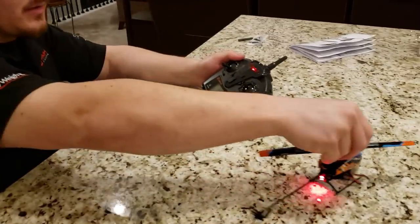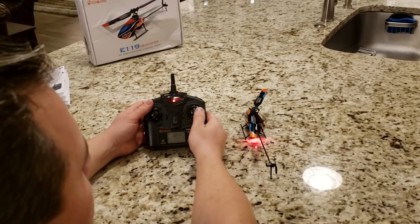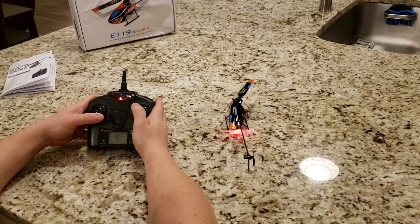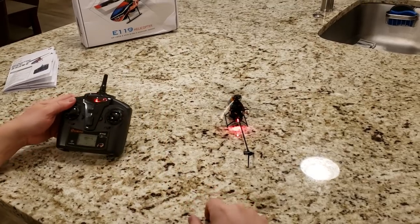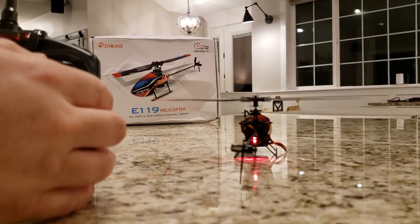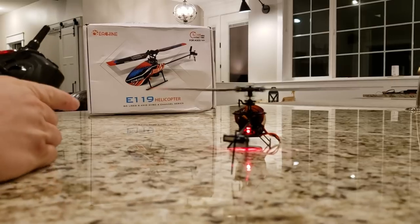Let's plug it in and see if this thing is already bound. It is — it's moving. Let's give them a shot from the side — swashplate working, swashplate working. And then nothing because there's no throttle engaged. Let's get a shot from the side so they can see what we're talking about with the swashplate.